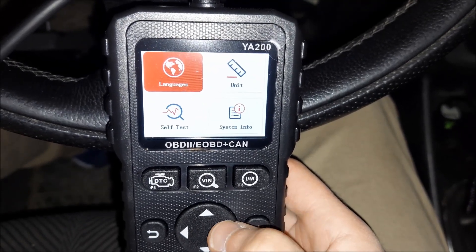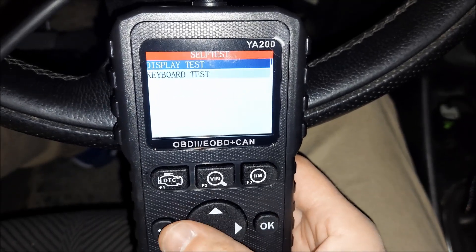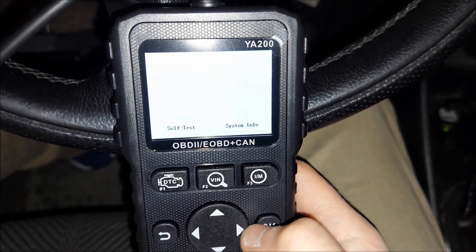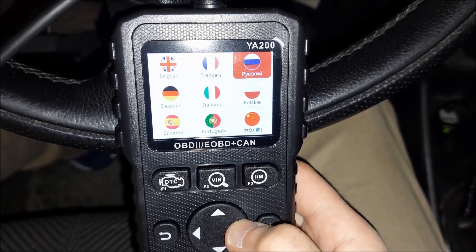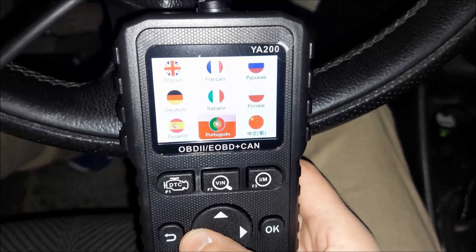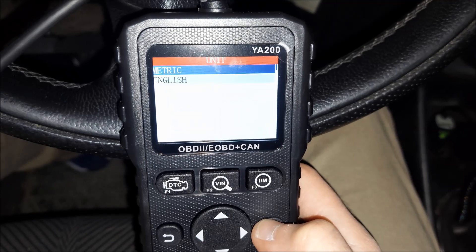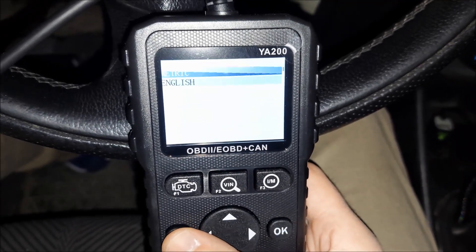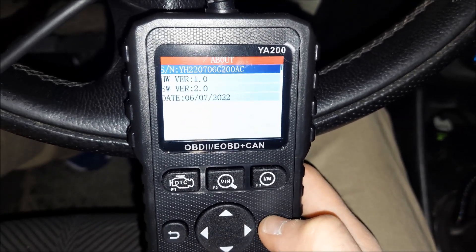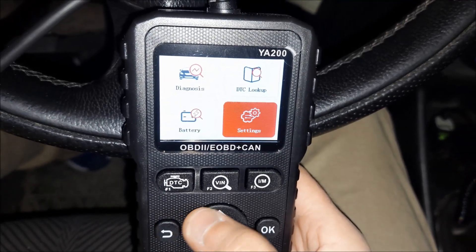If we go to settings, we've got a few more options. The self test, for example, is for testing the diagnostic tool itself — the display and the keyboard. Under languages we've got nine options: English, French, Russian, German, Italian, Polish, Spanish, Portuguese, and Chinese. The unit option lets you change from metric to English.